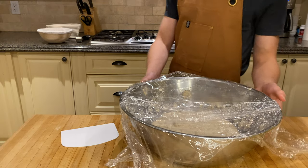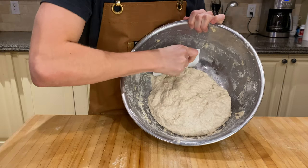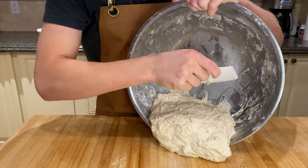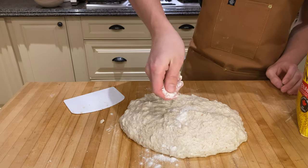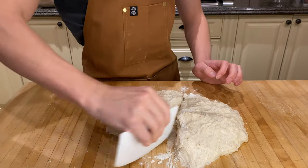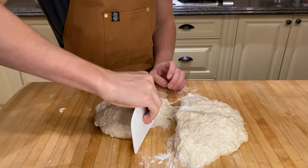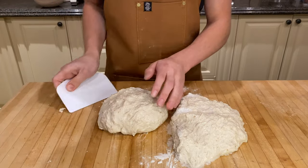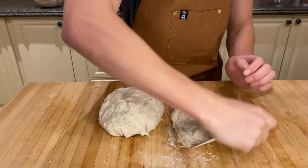Then after waiting 1.5 hours, take off the wrap. With a bowl scraper — you will need this as the key tool — scrape down the whole bowl. Do not flour your workstation. Take out the sourdough dough onto a clean section of counter. Grab your bench scraper and make a line down the center of the dough, because we'll be splitting this into two bread pieces. Then go around the edges and make each piece into a ball, using the flat side of the scraper and just keep twisting the ball. Do the exact same thing to the other side.